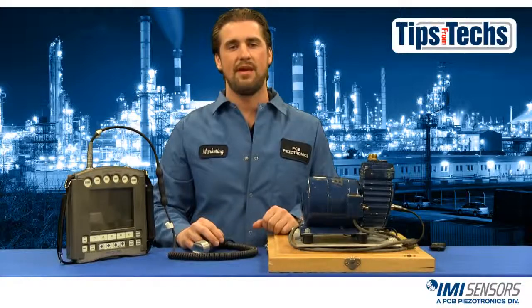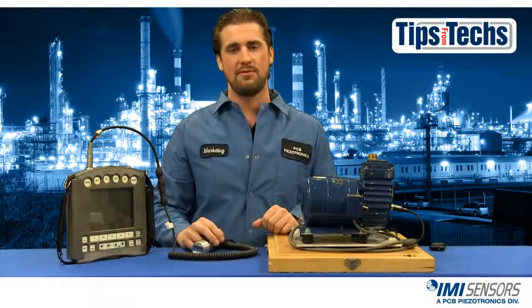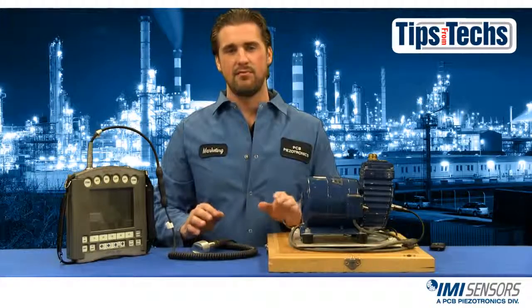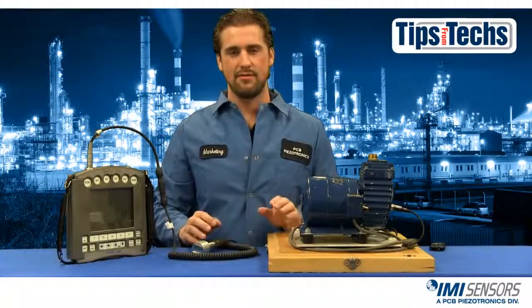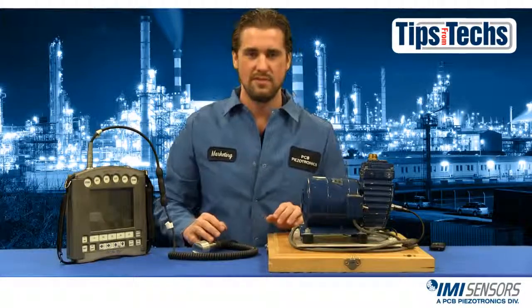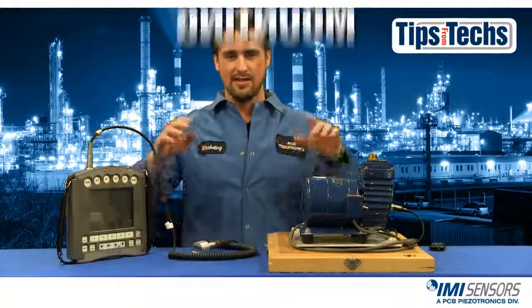Hi, Ryan Scott here representing IMI Sensors with another installment of Tips from Techs. If you do route-based monitoring at your facility, then you're probably using a magnetic mount. So today we're going to talk about the improper and proper ways to use a magnetic mount. Let's get started and talk mounting.